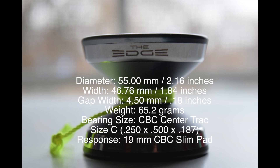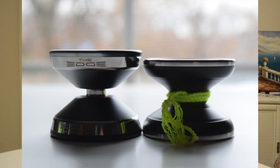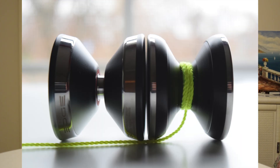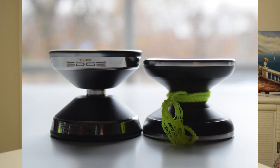Staying on the topic of width, here are the specs of the yo-yo. Just for a little size comparison, here it is next to the Bi-Metal Superstar. If you want a comparison and full review of these two yo-yos, leave it down below in the comments. The reason I chose the Bi-Metal Superstar is because it's a fairly normal size yo-yo, so you can clearly see that the Edge is much bigger when it comes to gap width and width in general.